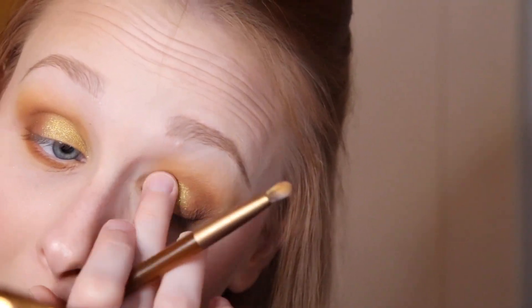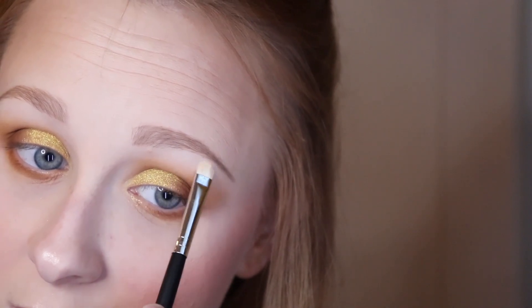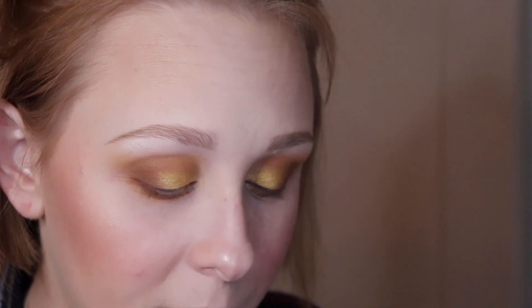I take a little tiny brush to highlight under my brow bone and my inner corner. Then I take a little detail eyeliner brush, use the shade Sting, and run it under my bottom lash line to make it darker.